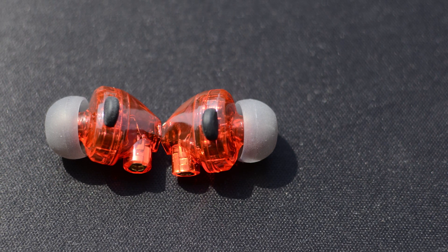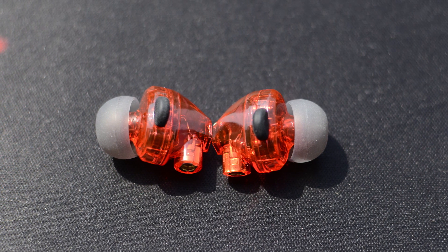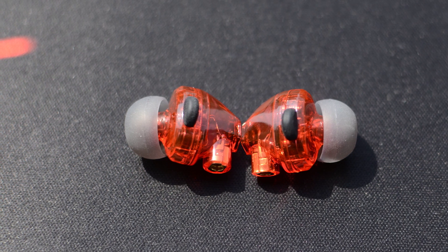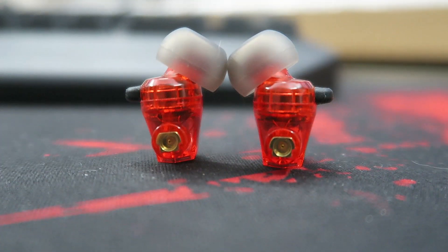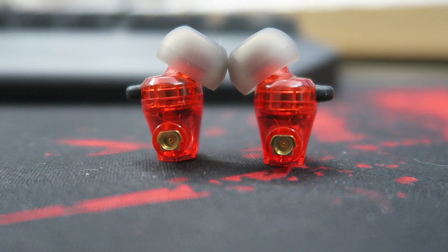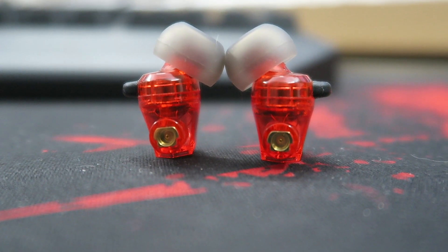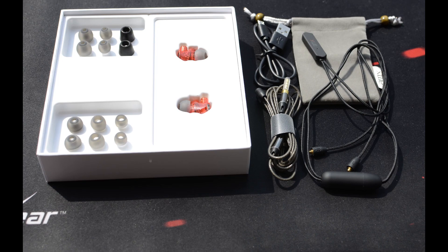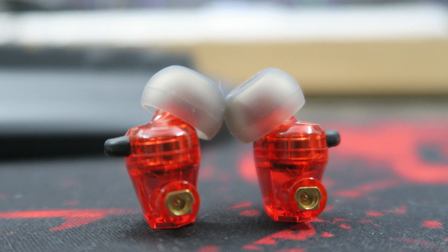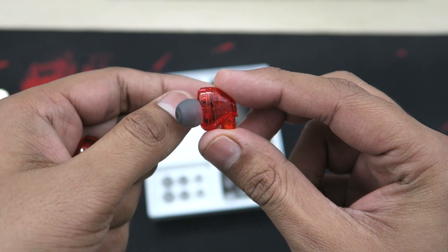If you read reviews saying the bass is not enough, let me tell you: the bass is just perfect. Anything above this can never be considered balanced. A balanced sound means all levels are perfectly balanced — if one level dominates, it's not balanced. Many people like big boomy bass, but those sounds aren't balanced — you're compromising on the music. In my opinion these are just perfect, and for the price range, extremely perfect.